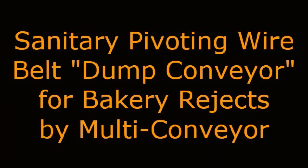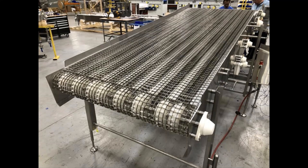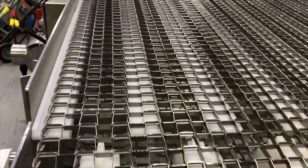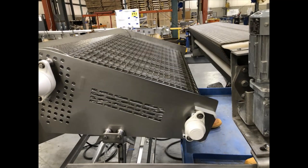Sanitary Pivoting Wire Belt Dump Conveyor for Bakery Rejects by Multi-Conveyor. Multi-Conveyor recently built a 9 foot by 42 inch sanitary food grade stainless steel wire belt conveyor with a pivoting discharge end.